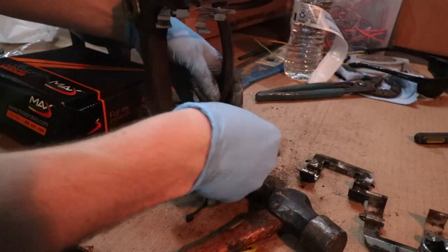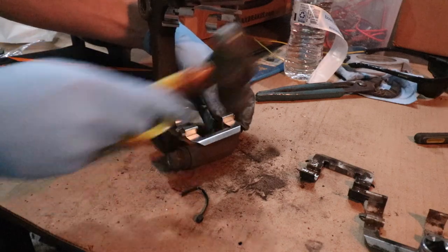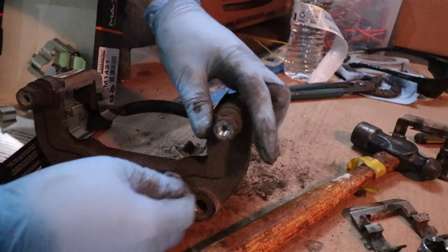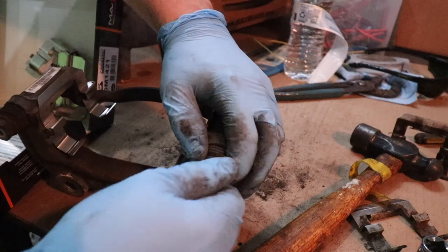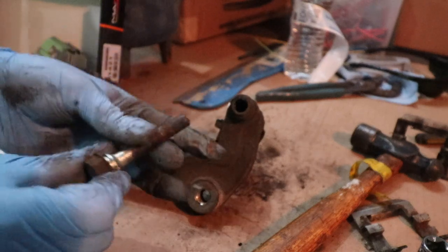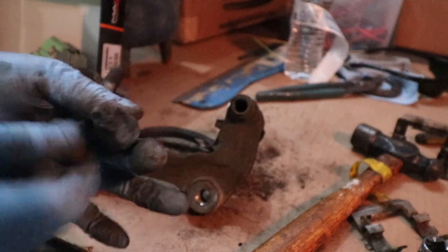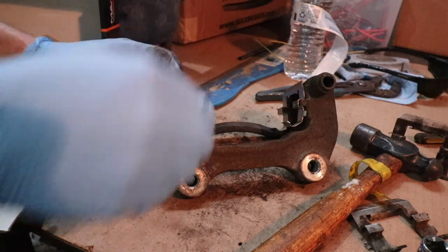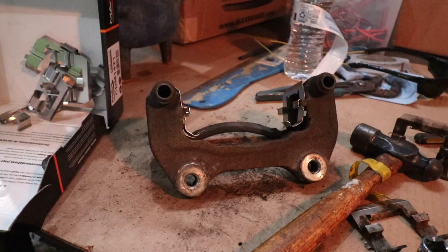I'm going to tap in the new slides. Now let's pop out this slide pin and see what's going on. We've got some rust, corrosion, and goo in there. I'm going to clean this off with some brake parts cleaner, then take some sandpaper and grind it back down smooth to knock off some of that rust. The other pin slides just fine — I'll clean this one up too and apply some new silicone lubricant.